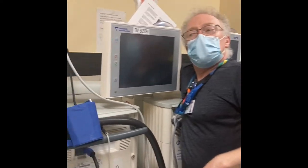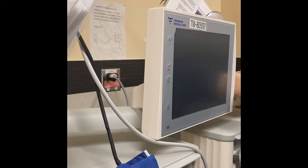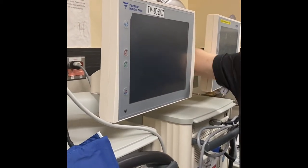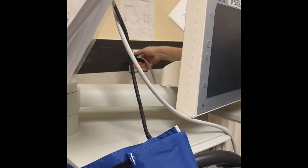First of all, unplug your machines from the power. The black cord is the Aqua Uno, and the grey cord is the dialysis machine.